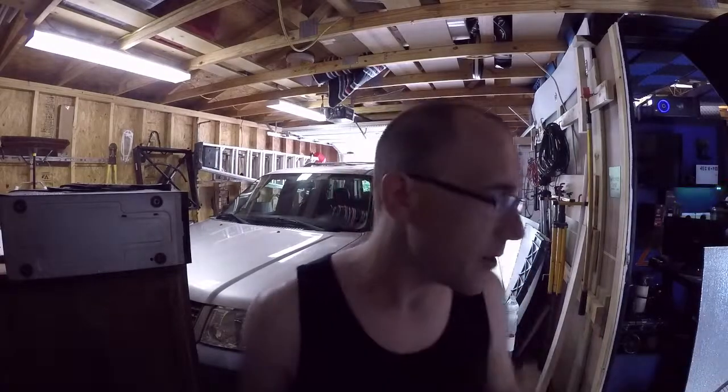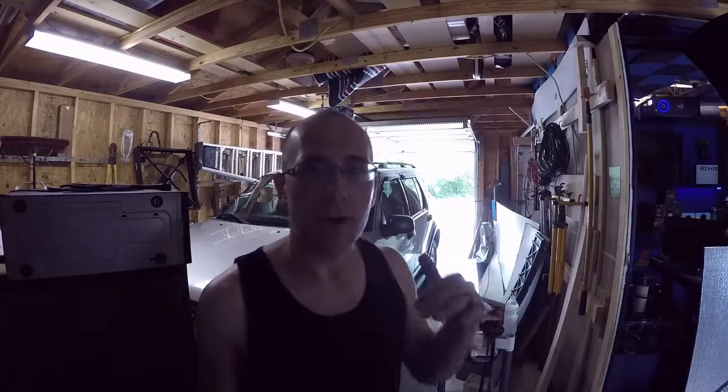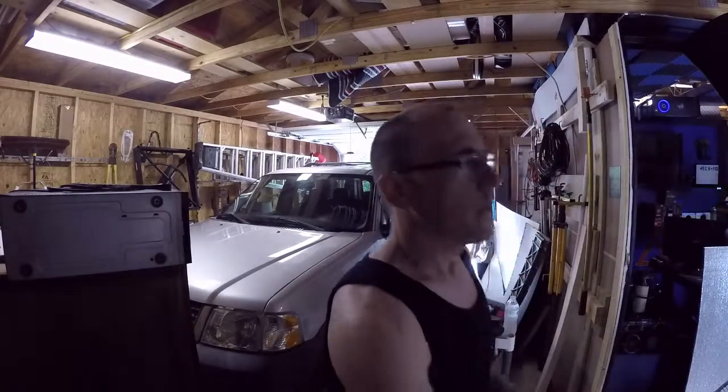What's up guys, how are we today? So I hung the shelf - that's in yesterday's video or today's video, I'm not really sure, it's in one of those videos.